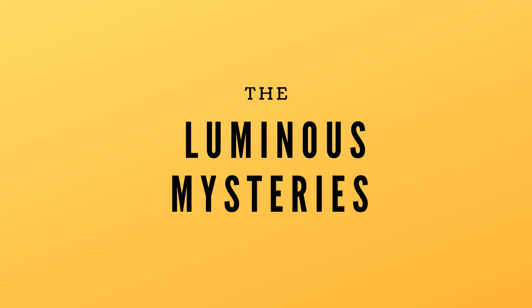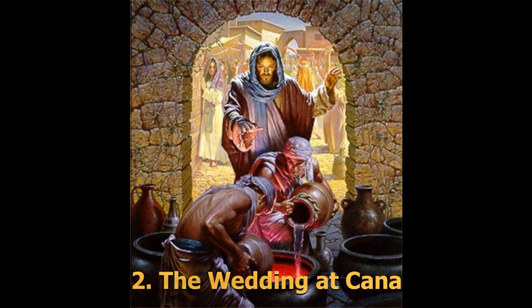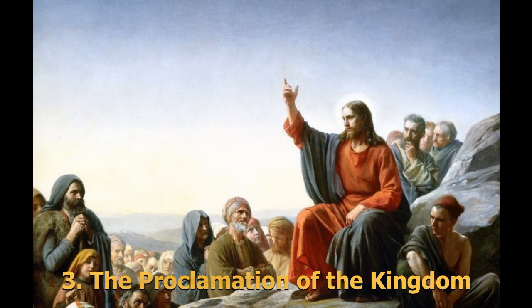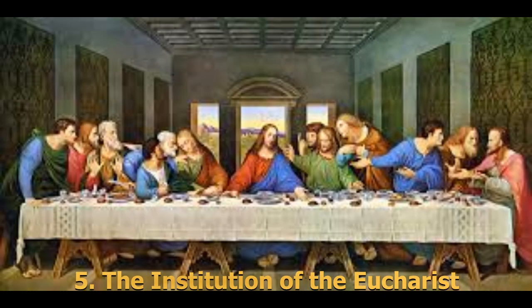The Luminous Mysteries are about the ministry of Jesus and his miracles. The first is when Jesus was baptized by John in the Jordan River. Second is his first miracle, the Wedding at Cana, where he turned water into wine. Third is the Proclamation of the Kingdom, where he taught everyone about God. Fourth is the Transfiguration, where he was transformed into dazzling white. Finally, the Institution of the Eucharist, or the Last Supper.